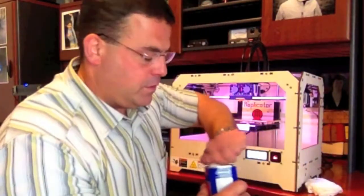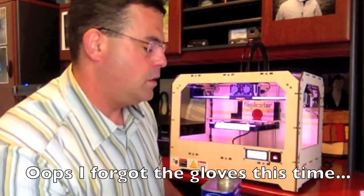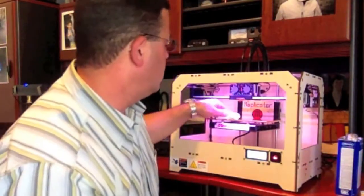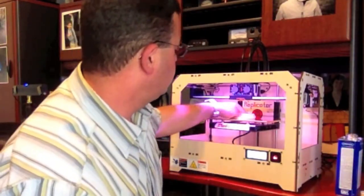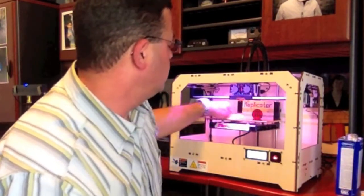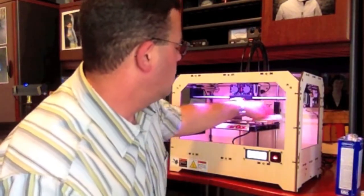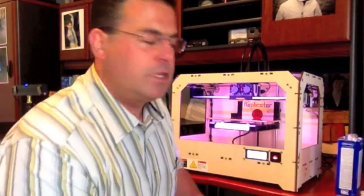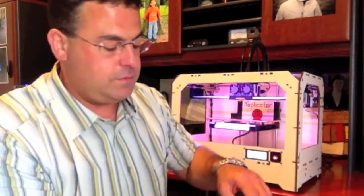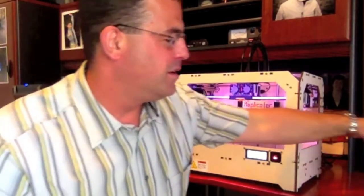Pretty basic - just a little bit of acetone. Doesn't take too much, just wipe it across. That's all you need. At least, that's all I think you need. It's only been a few days with this thing, but so far, so good.